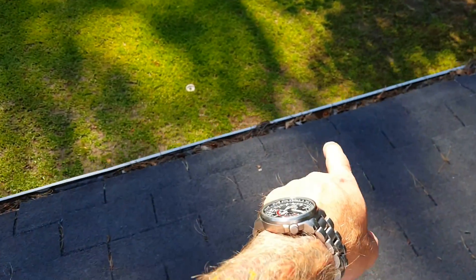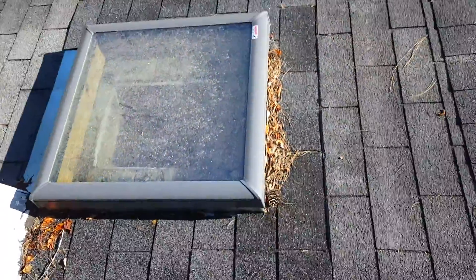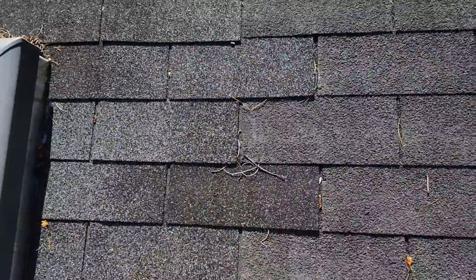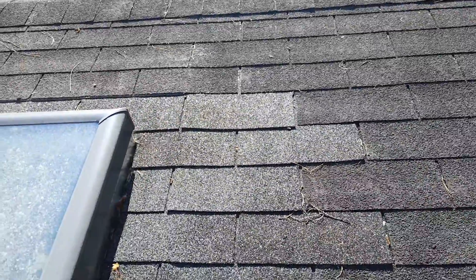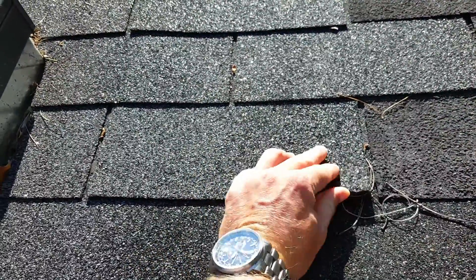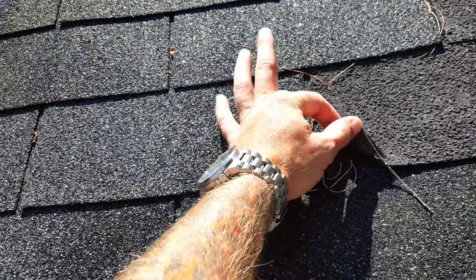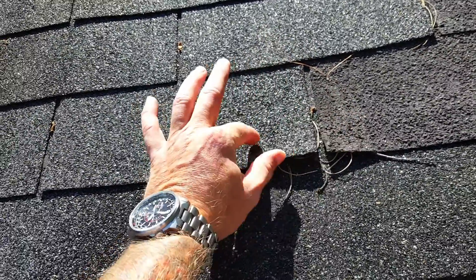We have what appears to be a rotten section here, and a fairly new skylight. You can see the shingles around it — this is what a newer shingle looks like, and you can tell they're flexible. Whereas the older shingles — you can hear how crunchy that is.